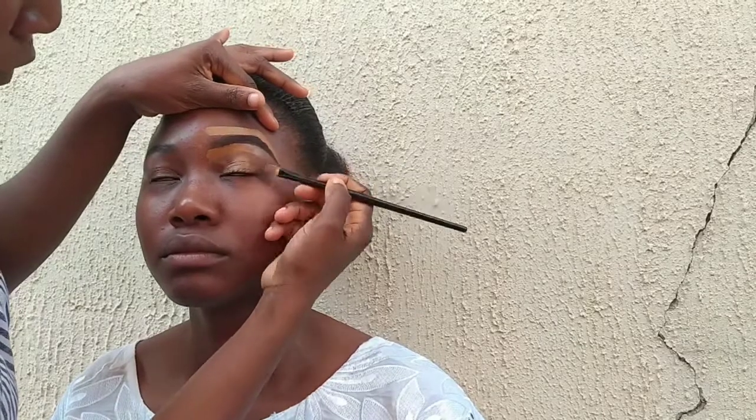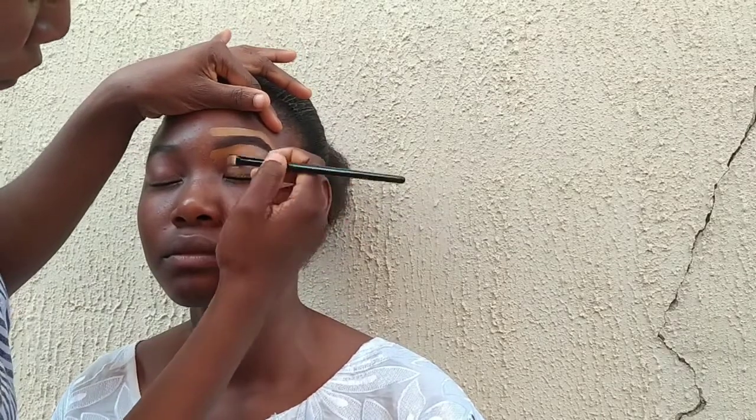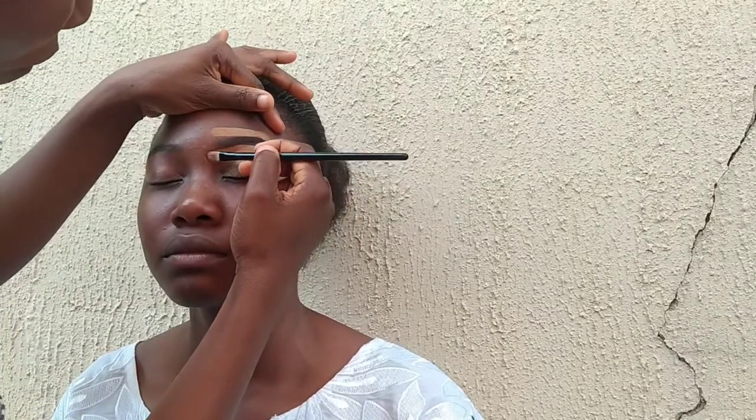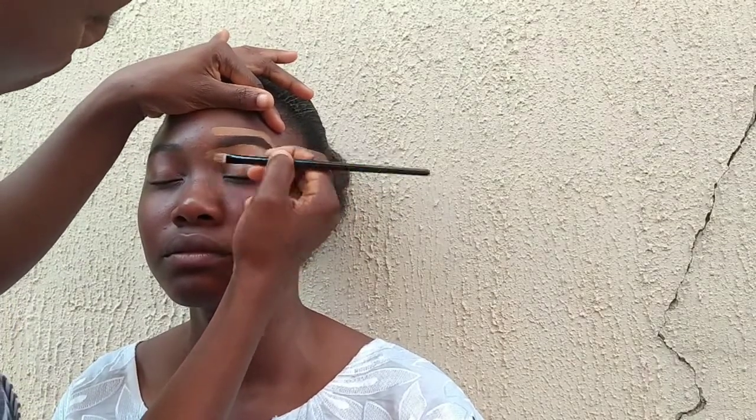I'm going to apply concealer all over and that also helps to hide the dark circles. Then I'm going to blend with my beauty blender sponge from Classic Costa. I already sprayed my setting spray on the beauty blender so it will not soak in a lot of my product and will also give an even application.